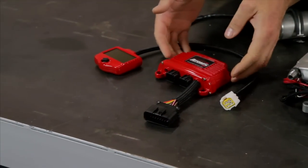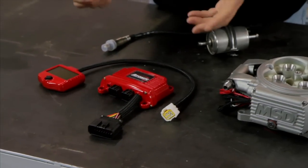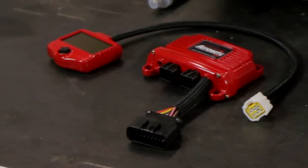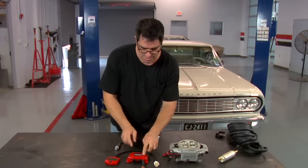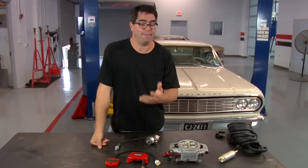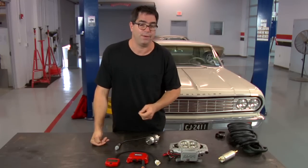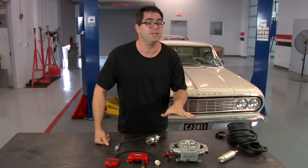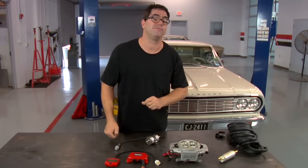While many of these aftermarket systems require the use of a laptop computer and some skills, not so with the Atomic EFI. This is the power module and it plugs into the unit, basically providing the ability through this handheld controller to set the system up for engine size, camshaft type, compression, and cylinder count. All those things are done right here with the handheld controller. The unit does all the adjusting for you once you enter the basic information.